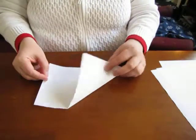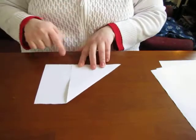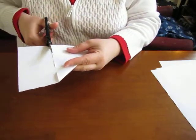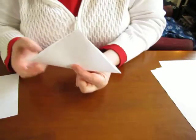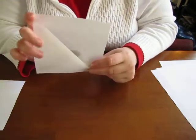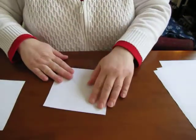You just turn one corner down like this so that you have a triangle shape, and you cut off the extra parts along the edge so that you have a triangle. When you unfold it you've got a square — I think everybody knows how to do that.